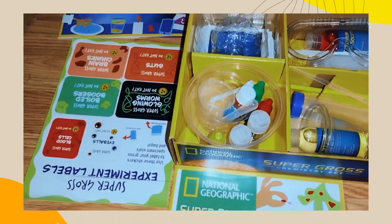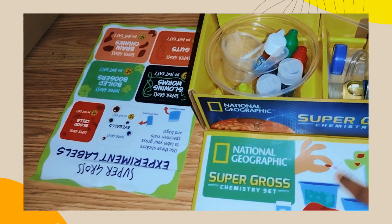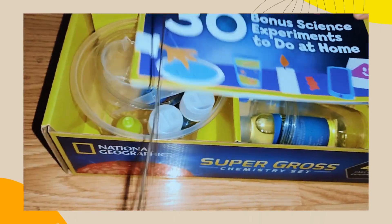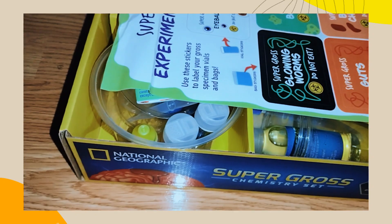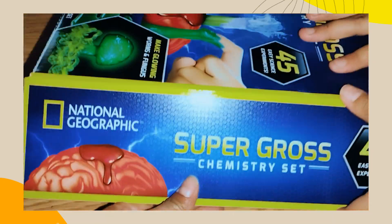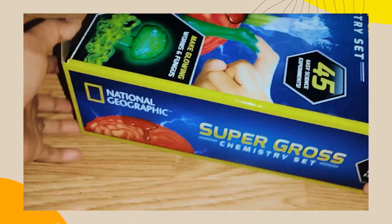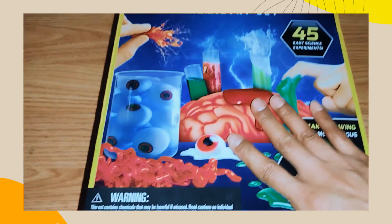Thank you for watching — it's gonna be exciting! I can't wait to see that one. I want to make ice cream and learn about science. There are also other ones — there are a lot of chemistry sets like this one on Amazon. Science experiments for kids — so this is a great gift! Bye, thank you for watching, and let's see the experiment soon.